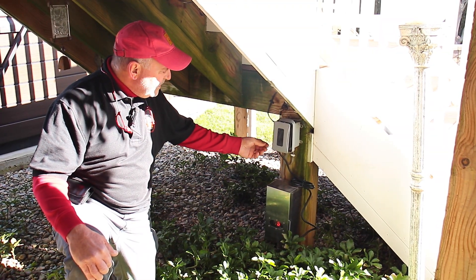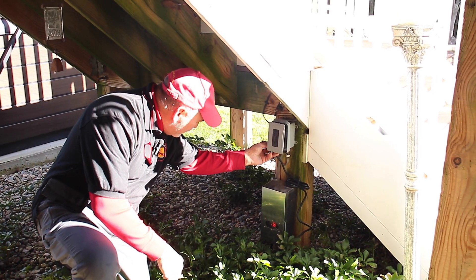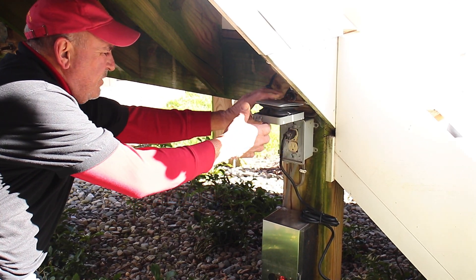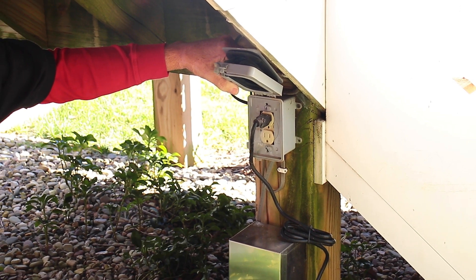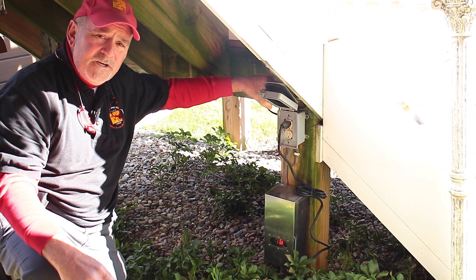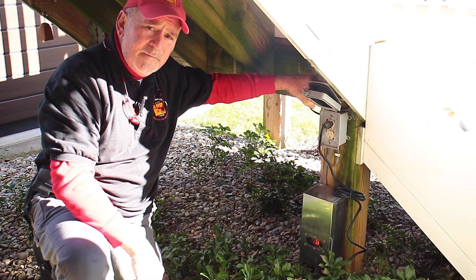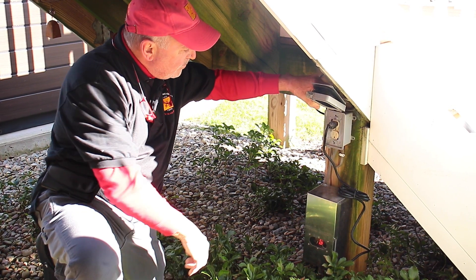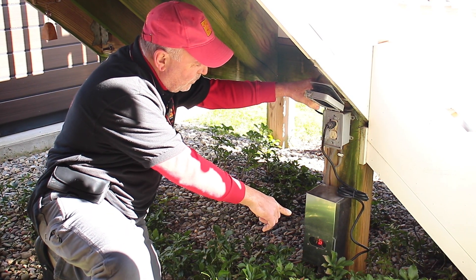What you will need for this installation is power to operate the transformer. As you can see, this is a standard electrical outlet — somewhere there is a GFCI receptacle that protects this outlet, because it does have to be GFCI protected. This is where the 120 volts originates, and again it goes into the transformer.